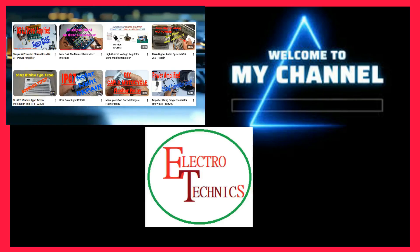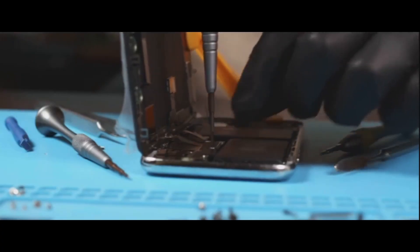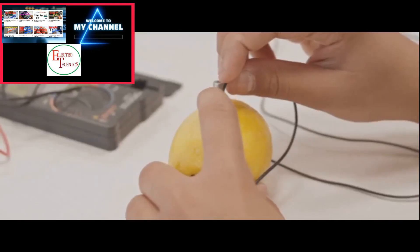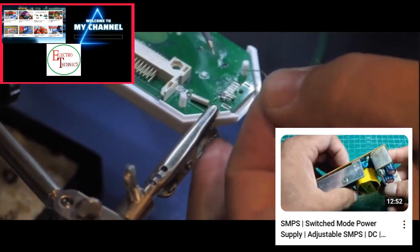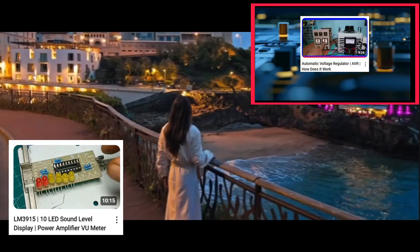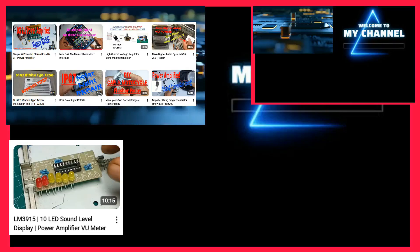Imagine fixing that old smartphone yourself or knowing which gadget is worth your hard-earned money. Join our growing community of tech lovers where learning and fun go hand in hand. With easy-to-follow tutorials, in-depth reviews, and a splash of humor, you'll be empowered to tackle electronics like a pro. So hit that subscribe button and turn on notifications — you won't want to miss our upcoming videos. Let's explore, repair, and reimagine the world of electronics together.